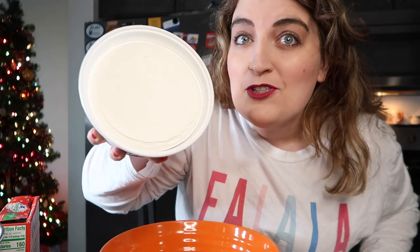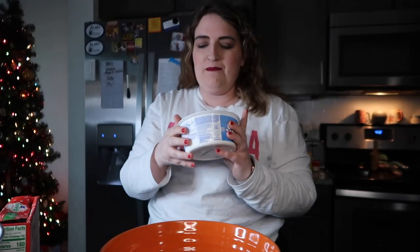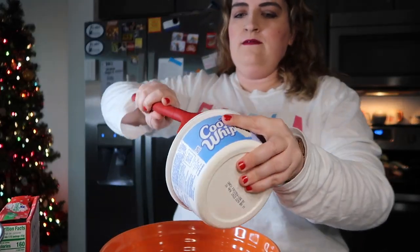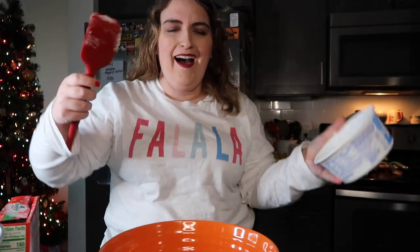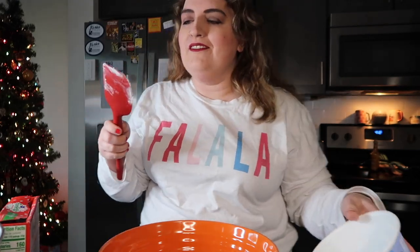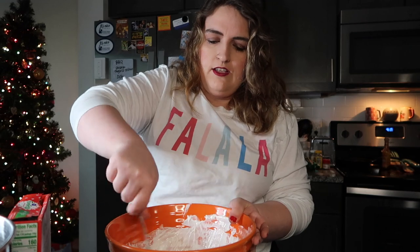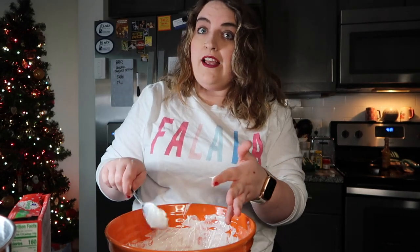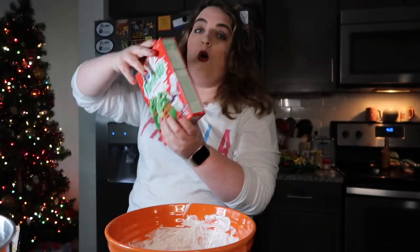Look how smooth that is! I think I should have let it thaw out more. Okay, pause - make sure that it's thawed out so it's a little bit easier. It's not all the way thawed out but it is more thawed so it's easier to handle than previously. Next thing we are going to add is the funfetti mix - whole box.